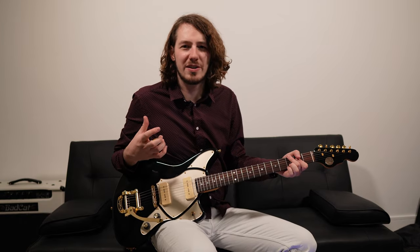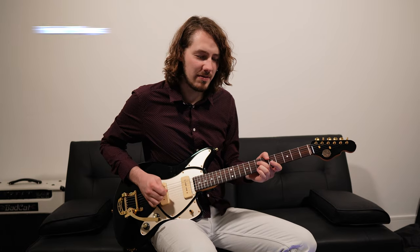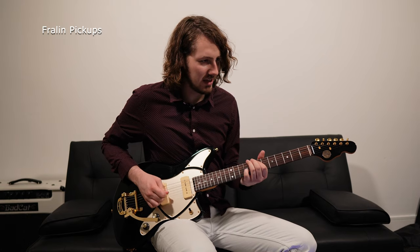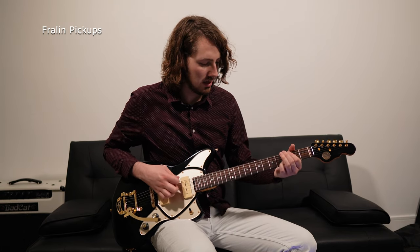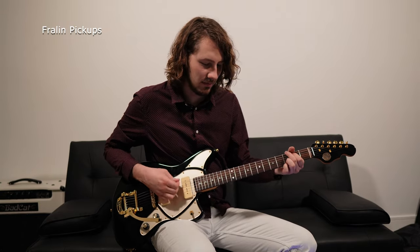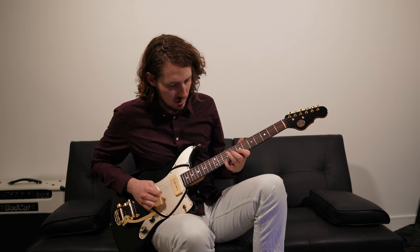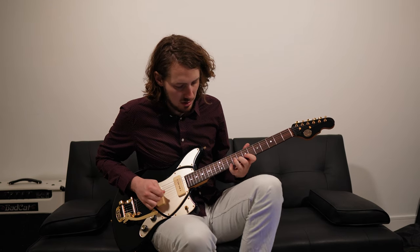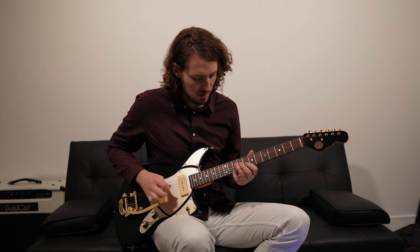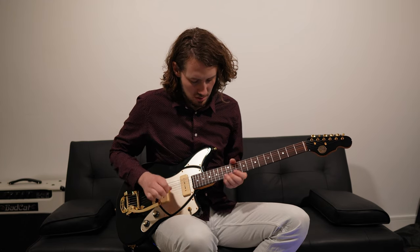Right off the bat, they feel like they push a lot harder. There might be more mids, less highs I think. They sound a little more vintage-y. Still got a good middle position in the neck. A little more oomph in the neck too.